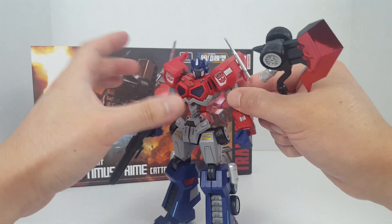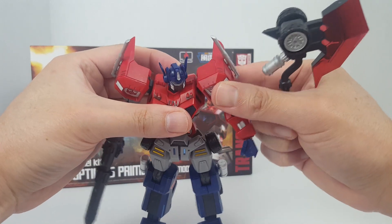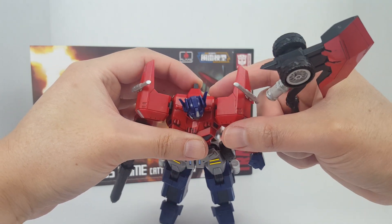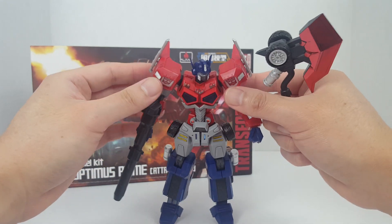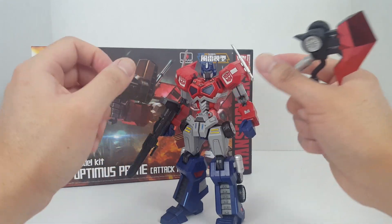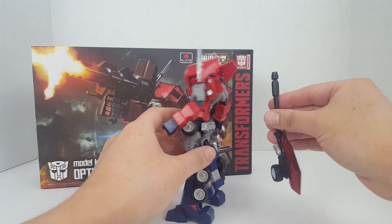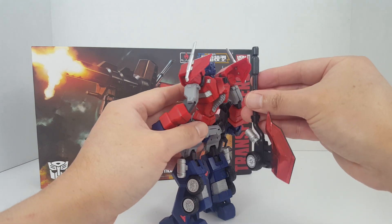I also glued the chest because whenever you're moving the arm, this thing likes to come apart on you — sometimes you push it back a little bit and the whole back plate comes off, which is a little annoying. Overall, that just makes the model kit more solid.